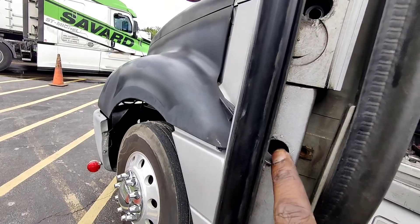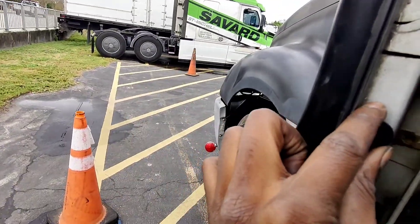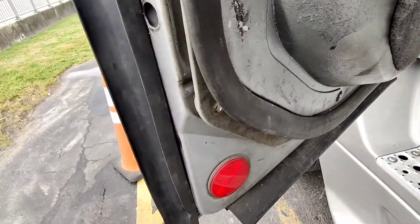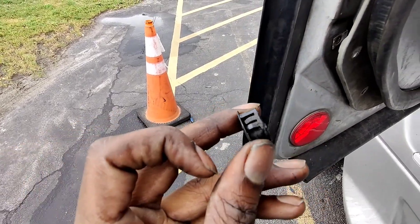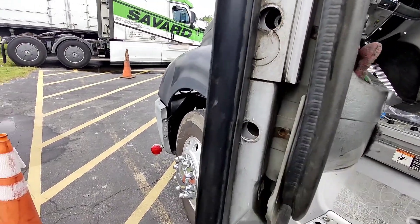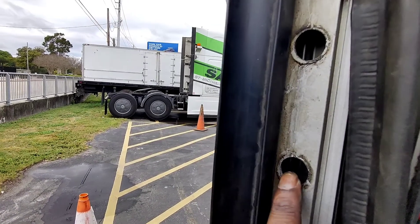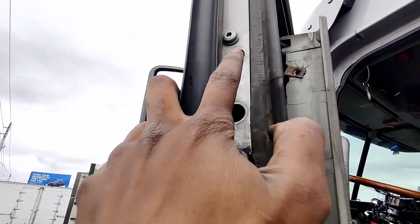Then you're going to come over and you're going to have these black things here like this — you're going to have to pry those out. There's a little opening where you can flip a screwdriver down in there just right, feel around it, and you can pop it right out. So there's one, two, three, four, five, six, and then seven.